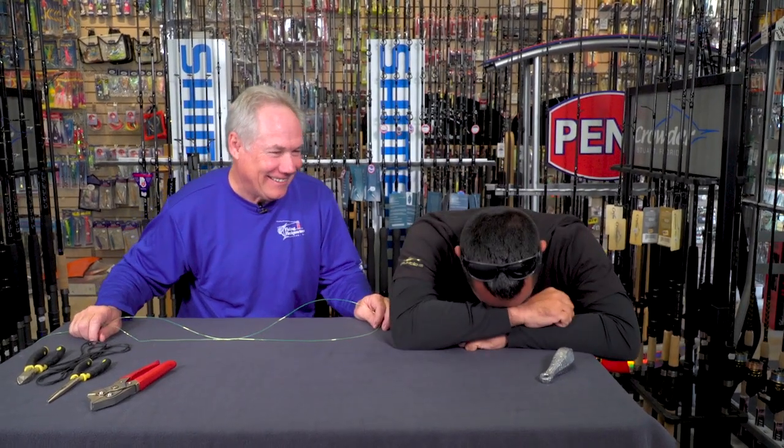We're back — this is a lot of fun. Here at Fly Zone Fishing with Pete Schultz from Fishing Headquarters.